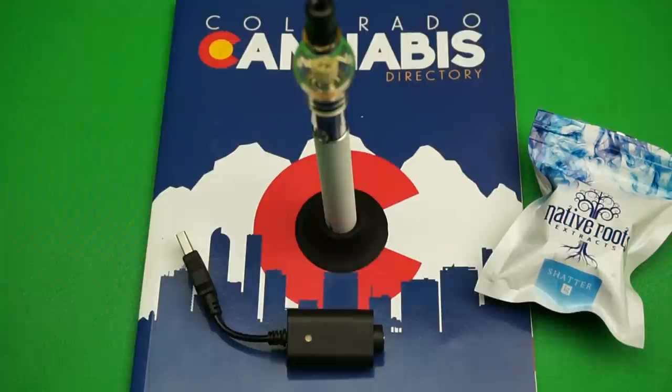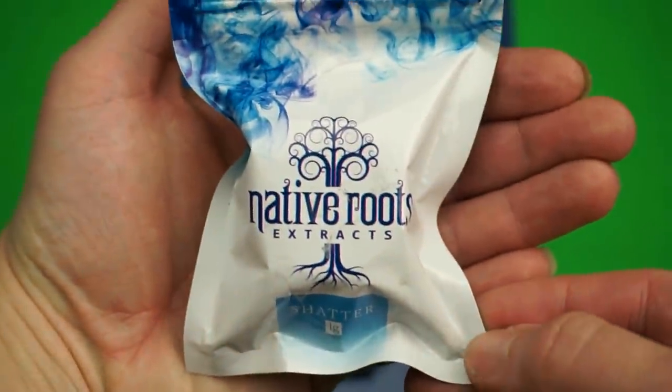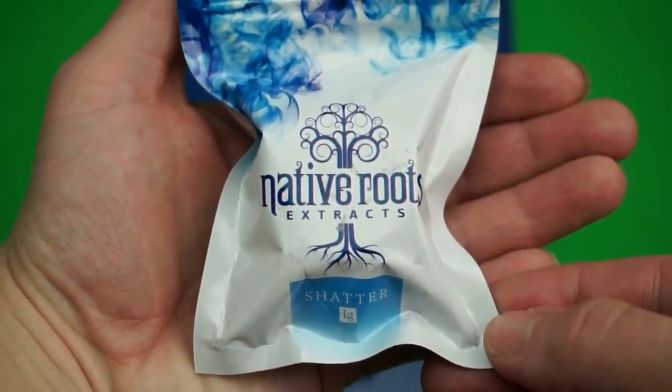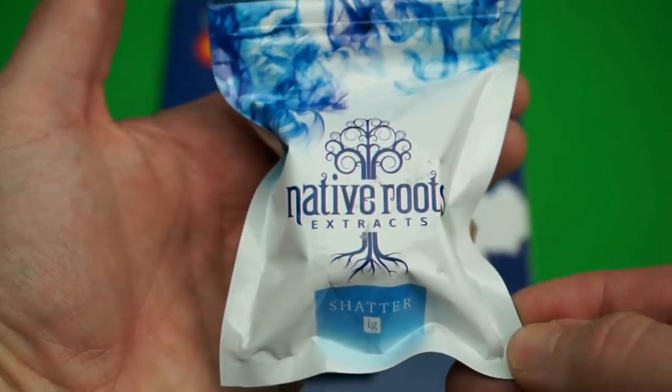This is a video review about a vape pen for dabs, also known as cannabis wax, butter, oil concentrates, and wax concentrates. It's mainly for wax concentrates and doesn't do too well with dry herbs. Shatter, from my understanding, is supposed to be the one with the least butane left over, so it's the cleanest — but you can correct me in the comments.